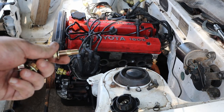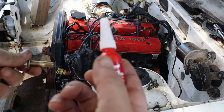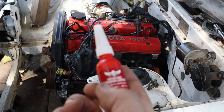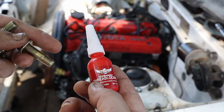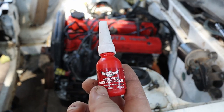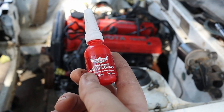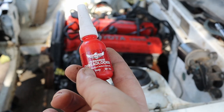The other thing we're going to do when we put these in is use this — it is thread locker. So we're going to put the thread locker on this end of it, the bit that goes into the head, and it should stay in there. Whoever tries to take it out next time is probably going to hate me, but that's life.